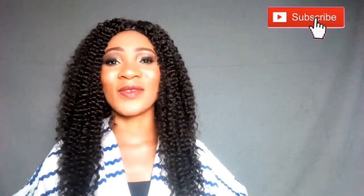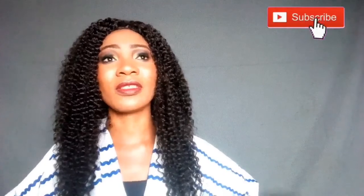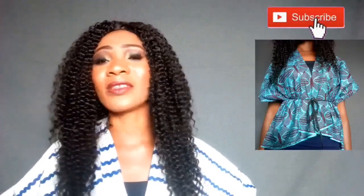So guys, in today's video I'm just here to share with you another thing I've done with a piece of cloth. When I wake up every day and I realize I'm able to create something new, it just makes me very very happy. So I'm here to share with you how you can achieve a circle kind of top with just a piece of cloth. You can make this for pictures and even take it out if you're able to do it nicely.